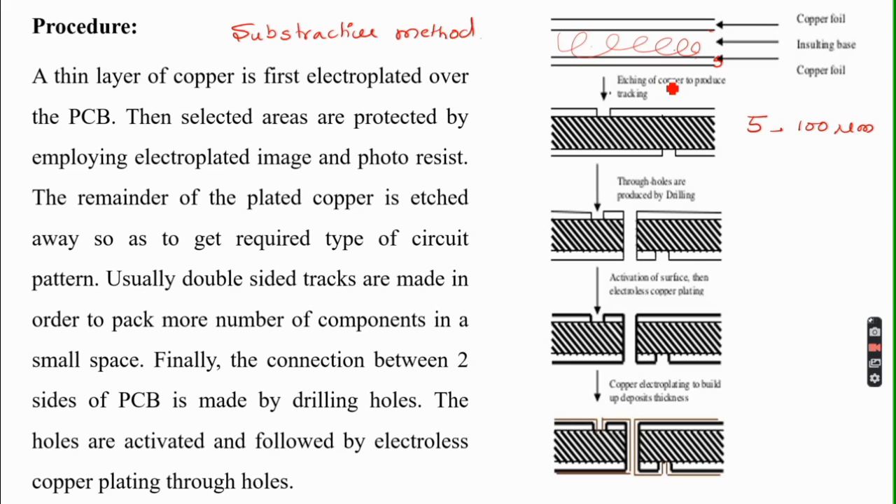Selected areas of the copper layer are then protected by employing an electroplated image or photoresist. Then etching of copper is carried out to produce the required circuit pattern. The unprotected copper is etched away, and the remainder of the deposited copper forms the desired circuit pattern.